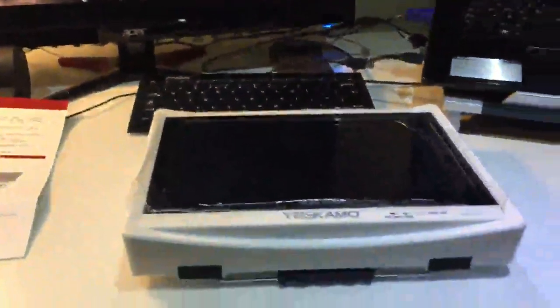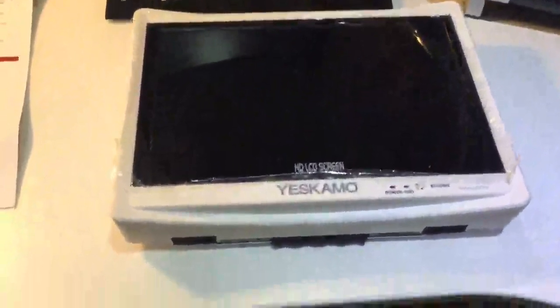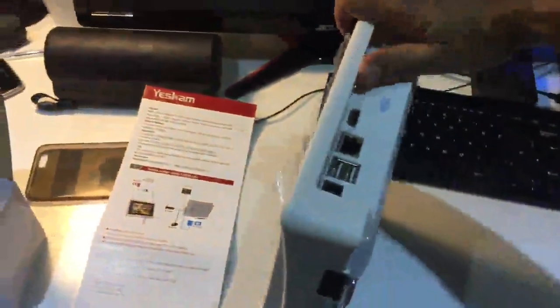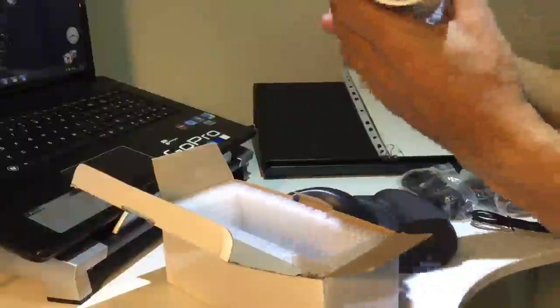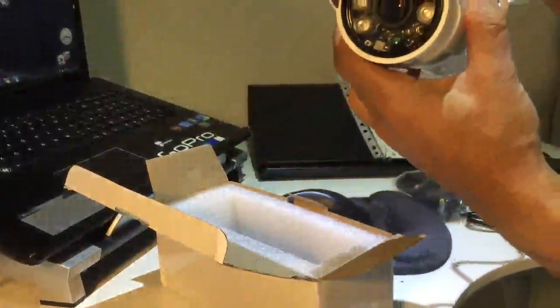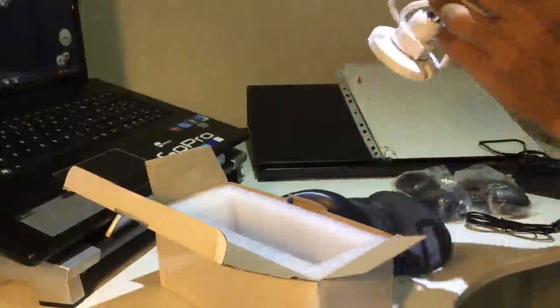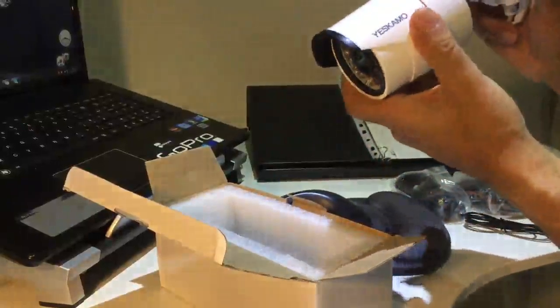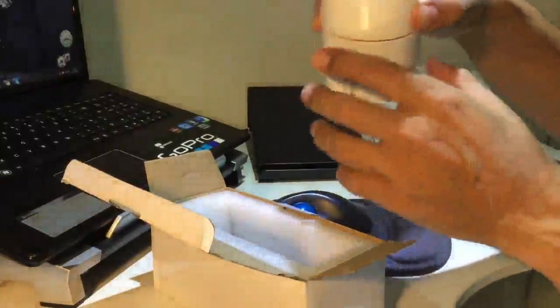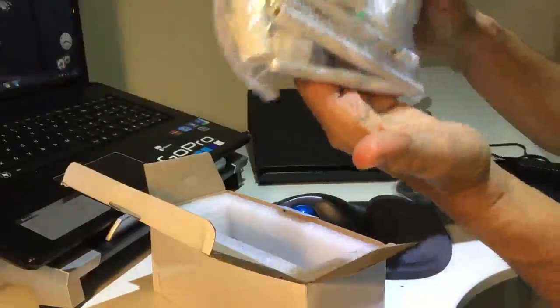Here I have the power supplies for the cameras, some cables, and other accessories. This is the actual recording device with the LCD screen, and the hard drive should be inside — it looks like a mini computer. This is the camera, this is the power supply. There's also a network port for a cable, though they are supposed to be wireless, and somewhere there should be an antenna. There's a box here which contains all the accessories including the antennas.